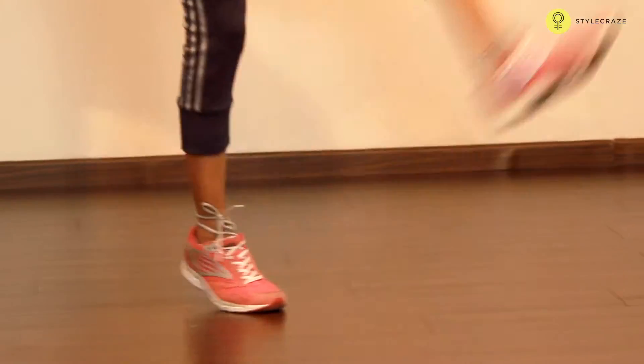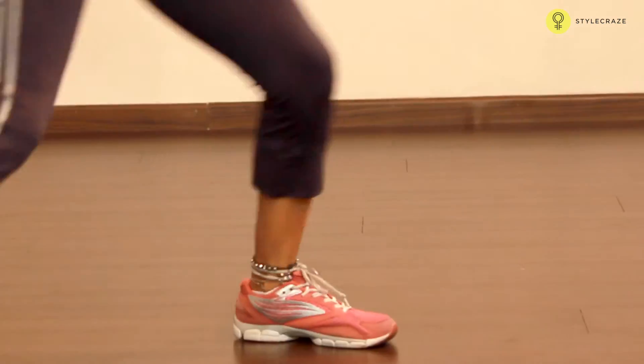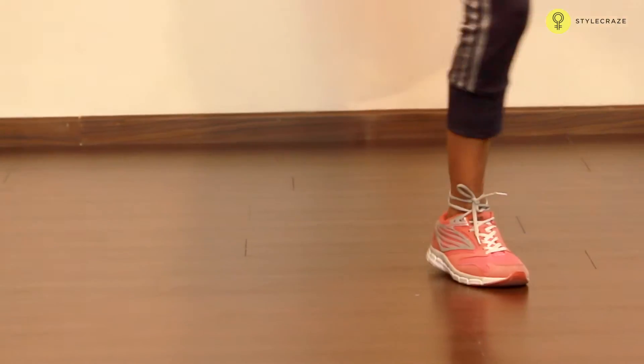Hop and go. Left leg: center hop, center hop, right. Left hop, left hop, left hop.